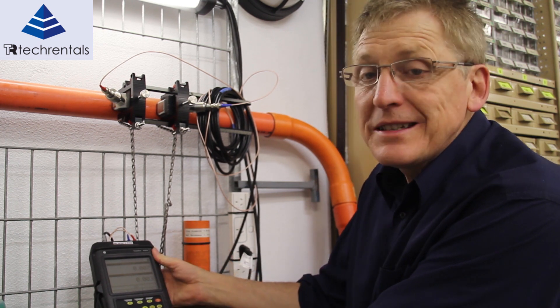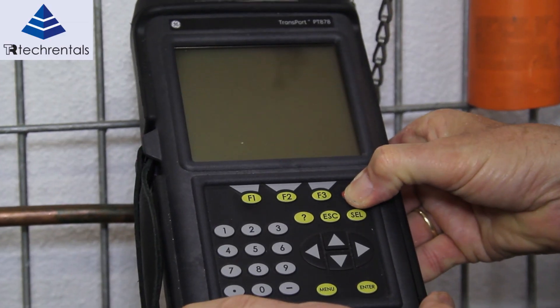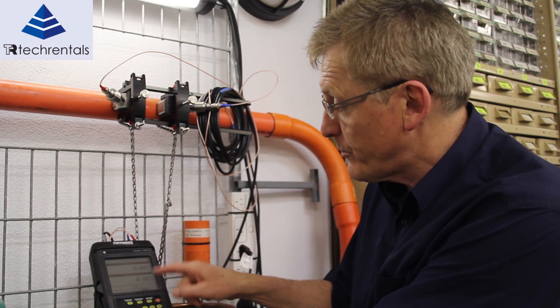Firstly we need to configure this every time we need to use it. We switch the meter on here — this meter is already switched on. We switch the meter on by pushing this little red button.